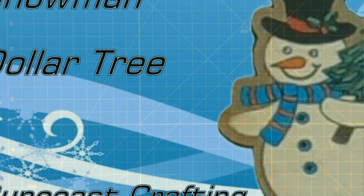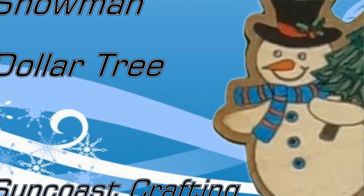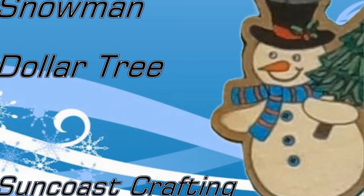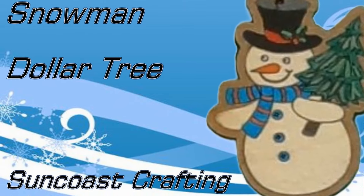Good morning! My name is Denise. Welcome to Suncoast Crafting. Today we will make a snowman ornament from a kit I bought for $1.25 at Dollar Tree in September 2024.